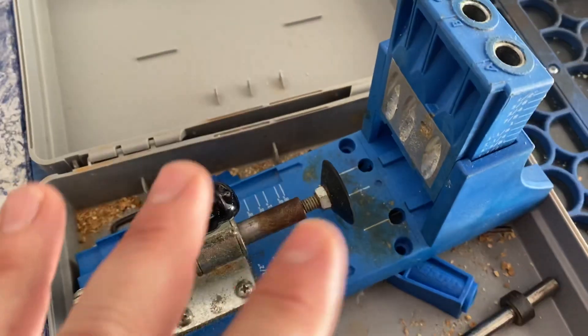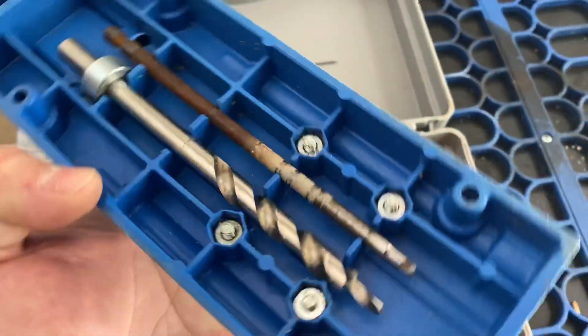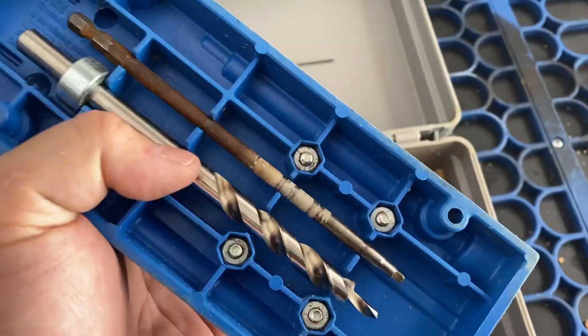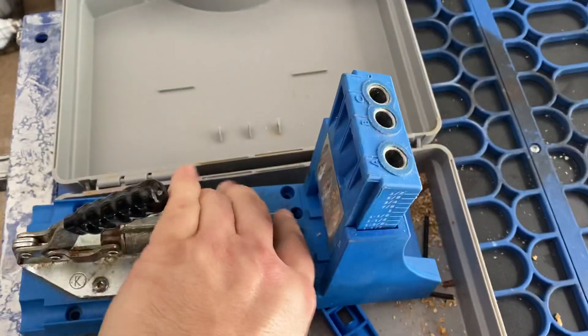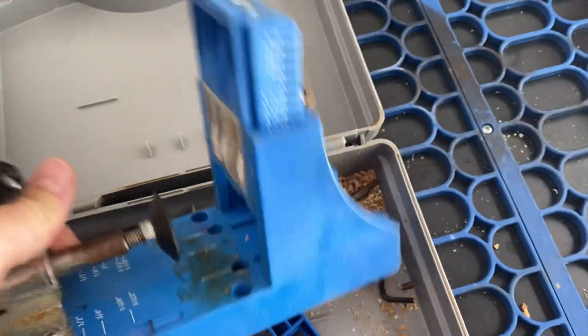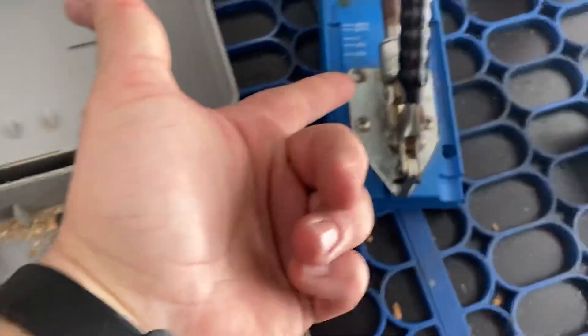She's a fantastic woodworker. As you guys know, underneath the Kreg jig you can store your bit and your driver right here in these little recesses. So if you have a Kreg jig, this is pretty much all you need right there — you don't need all the little extra stuff.